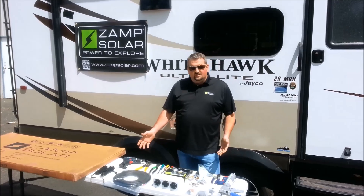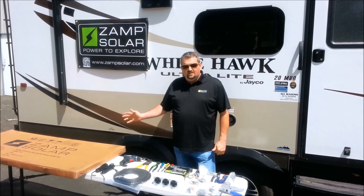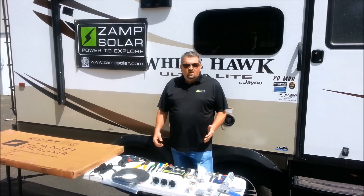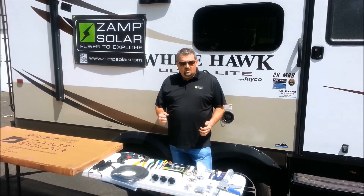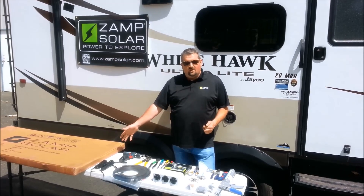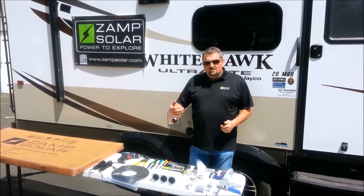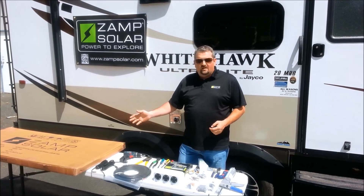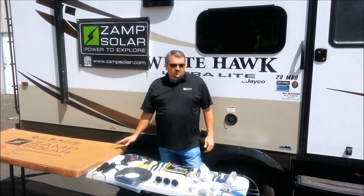We've laid out everything that you'll need to do the install. I'm going to explain a little bit about the install as we go along, but I want to talk about why I chose the size of system I've chosen. I have a family member that uses a CPAP machine, so my consumption is a little more than normal usage, so I've chosen our deluxe kit with 320 watts of solar.